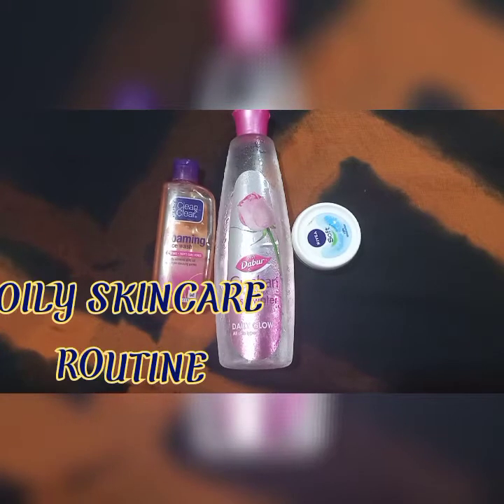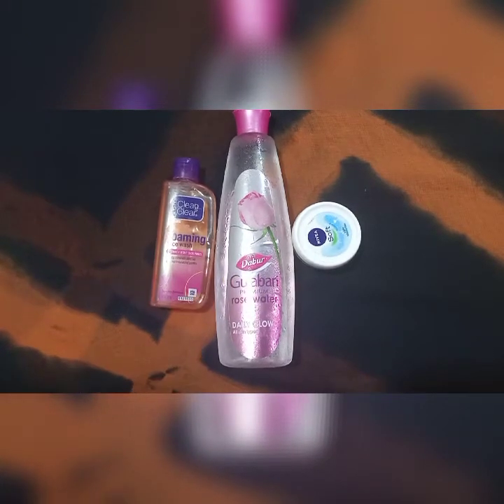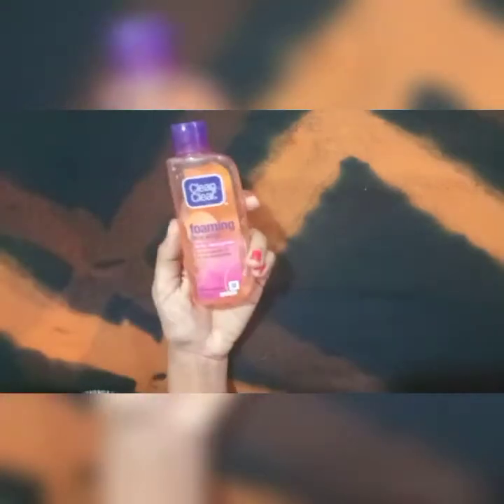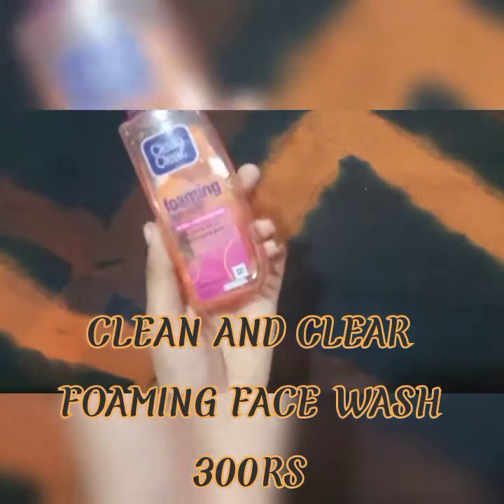So guys, now we are going to show you oily skin care. For oily skin, your face will be secreting oil and you have to control it. That is why we use face wash. Now we are going to show you Clean and Clear foaming face wash. This is the basic skin care.